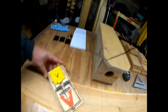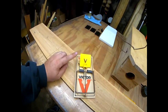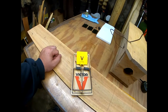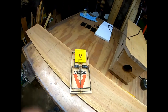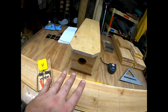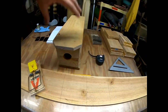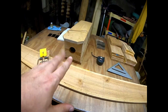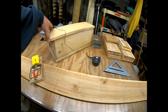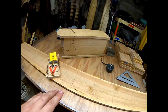This box is designed for the Victor rat trap — I like to use the ones with the big yellow pans. I know some guys like to use different ones but these have worked well. My box is a little bit longer than a lot of the designs I've seen, and I'm going to explain why.